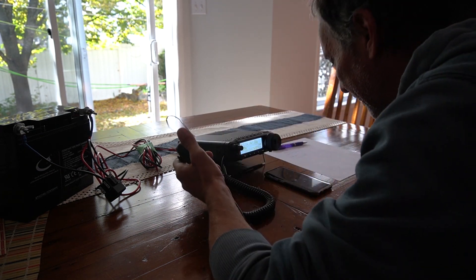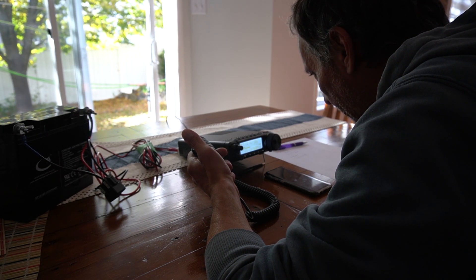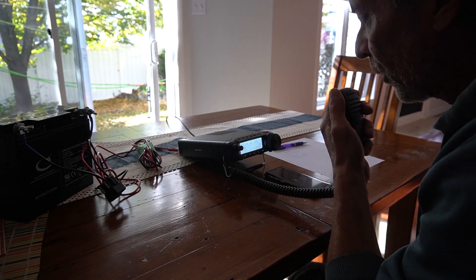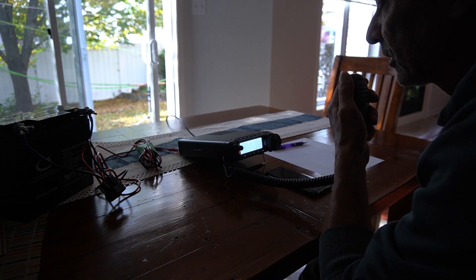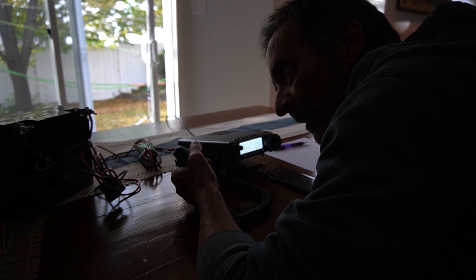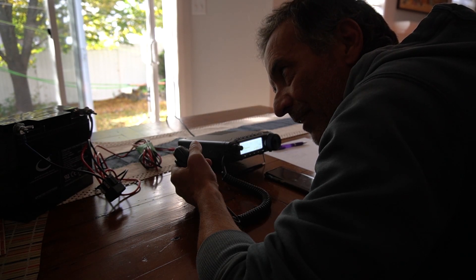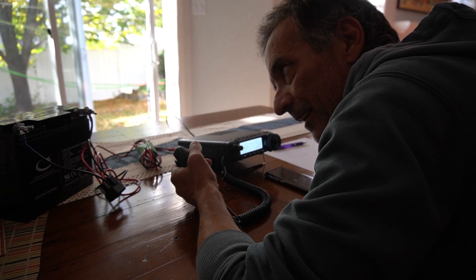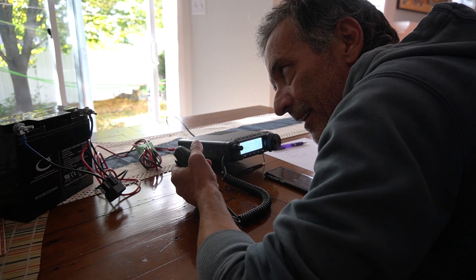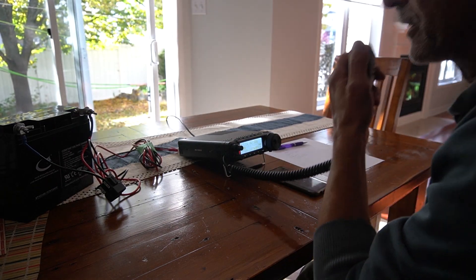I think it's still workable. Victor Echo 3 Delta Alpha Lima calling. Roger, roger my friend — your report is 5-7, 5-7 today. I'm just testing a homebrew Moxon antenna in my backyard. The other station replied: 'That's a Moxon antenna — I'm familiar with them. I've got some local hams that use it for two meters and 440. Quite an antenna! 73, VE3DAL.'